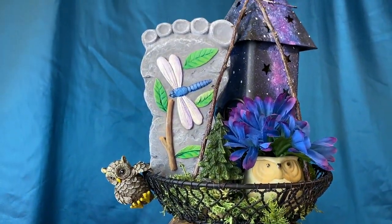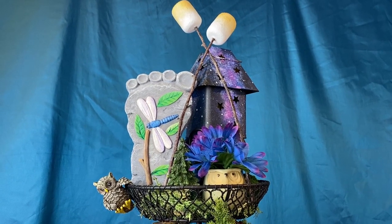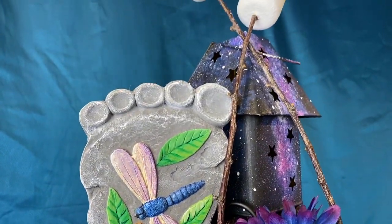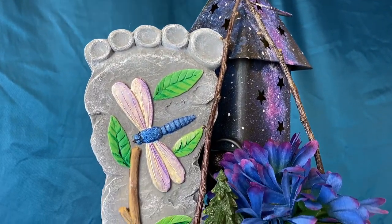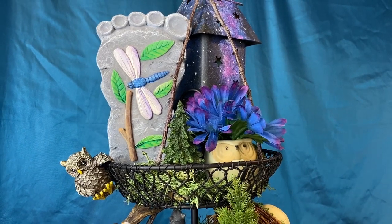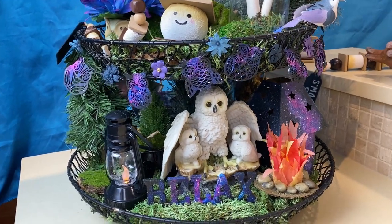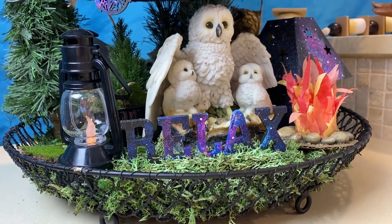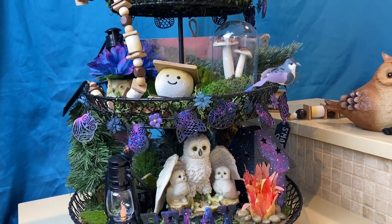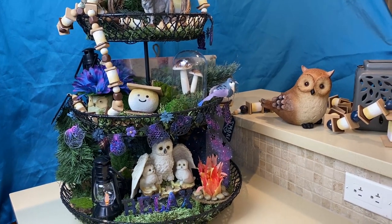The little owl garland is on there, along with that cute little owl hanger from Dollarama, and the little owl plant holders from a thrift store with the little galaxy flowers from Dollar Tree. I only found one bundle of those — I don't know if they were leftovers from last year. On the other side of the tray the little lanterns are from Dollar Tree as well. That little owl mom with the babies was a thrift find for five dollars — I think it's a real collector's item. It has a little plaque on the bottom that I just covered with moss.